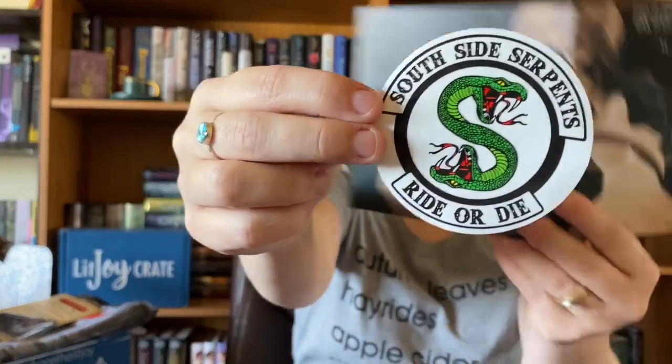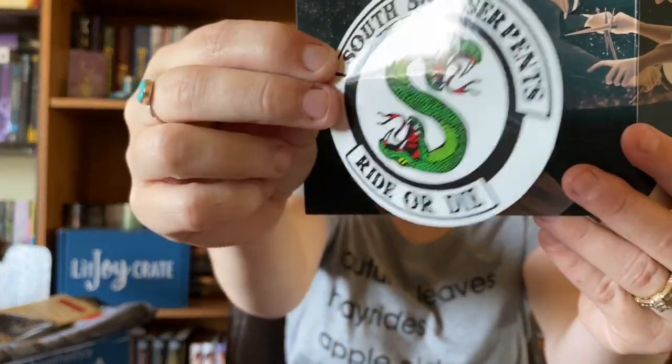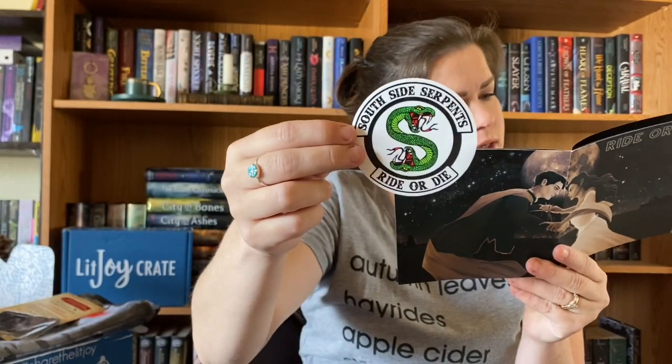This is the South Side Serpent sticker. It says 'No serpent stands alone' — no matter the circumstances. Alice and Bastien each have a true friend fighting hard to help them and keep them safe. Use the South Side Serpent sticker to display your unflinching devotion to those you love, those you would ride or die with.